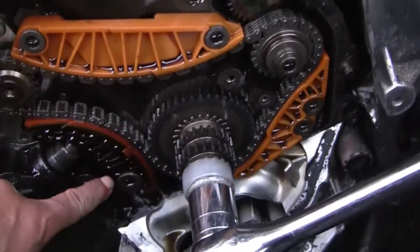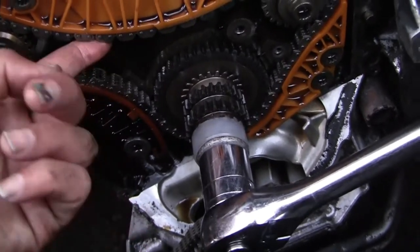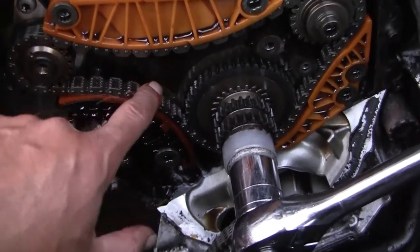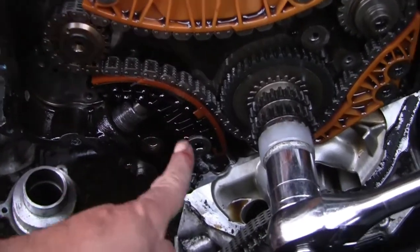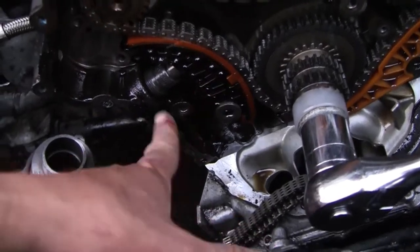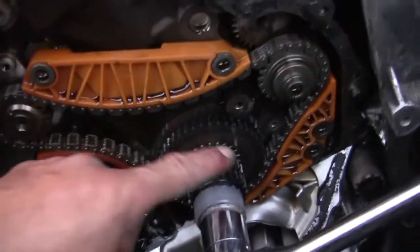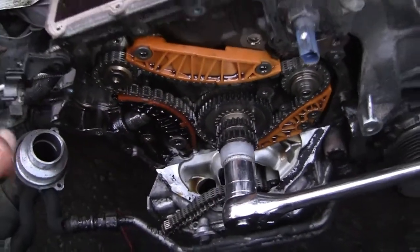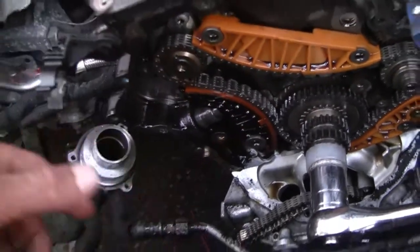The mechanic decided to take a shortcut and did not replace this one guide. From the color you can tell which one it is — this brown one is supposed to be the same color as the others. The chain is new so I'm not going to mess with it, but I'm going to replace this guide. Everything else is new except this one.